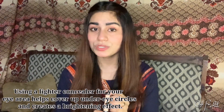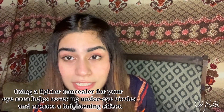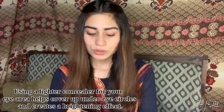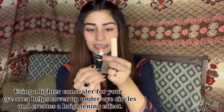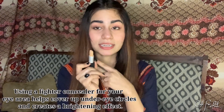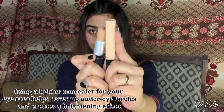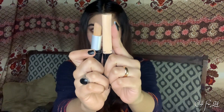This concealer is two shades lighter from my skin. I've also brought a concealer that matches my skin exactly — that's the Cristine concealer, which is exactly my skin shade. And this Maybelline Fit Me Concealer is two shades lighter from my skin. I'll show you on one side versus the other.